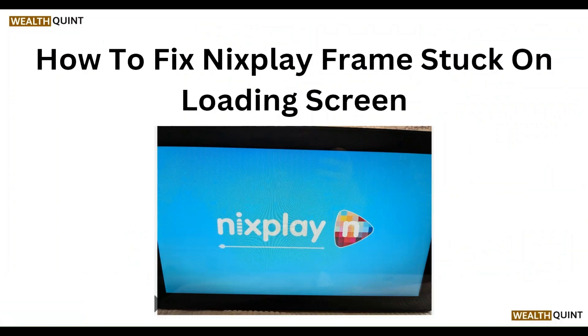Hello everyone, welcome to our YouTube channel. In this video, we will guide you through the process of how to fix a Nixplay frame stuck on the loading screen.